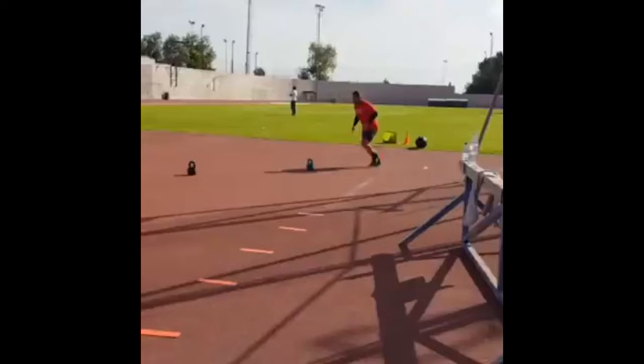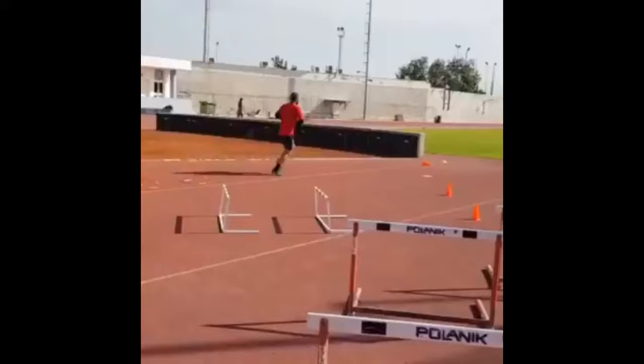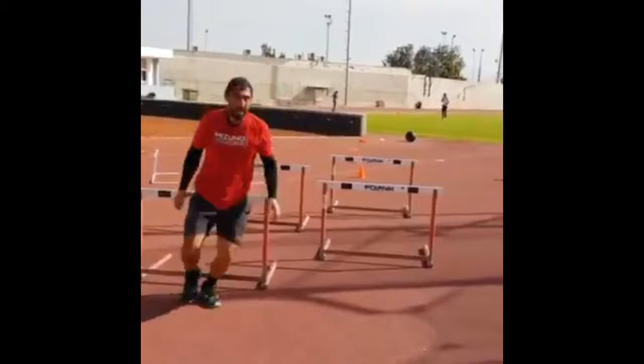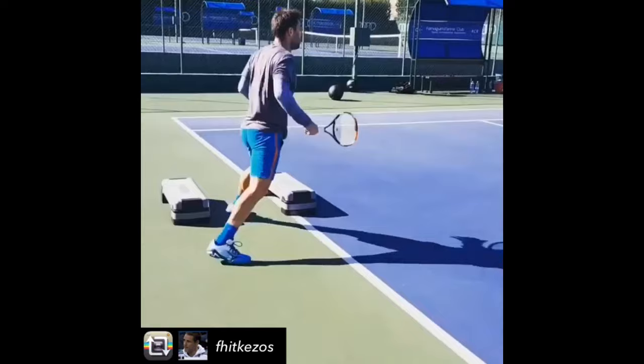He also performs explosive exercises such as plyometric and power-based movements to increase his speed, strength, and agility. These movements demand rapid muscle contractions, mimicking the quick bursts of energy required on the tennis court. By integrating explosive training, Bagdatis can generate more power in his shots, sprint faster to reach the ball, and react swiftly during intense rallies. This explosive movement also contributes to his overall athleticism, improving his ability to explode into a shot from a standstill or change direction on a dime.